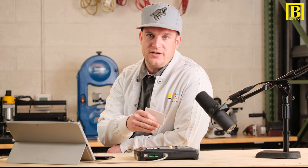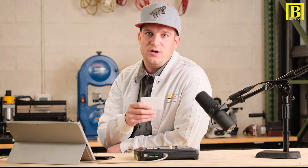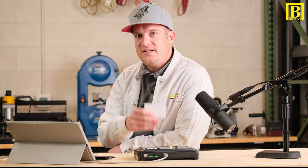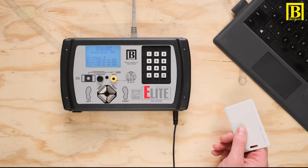Now that we've saved our profile for this card credential to the Elite, we're going to re-scan this badge, and what we should see on the display is the output of the ID — and in this case, this card is 1010.